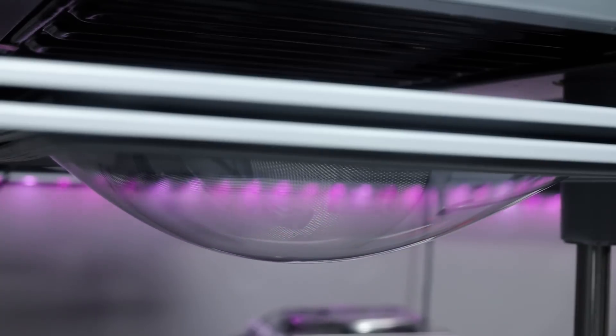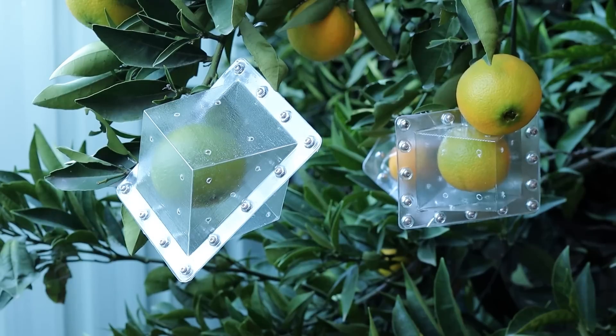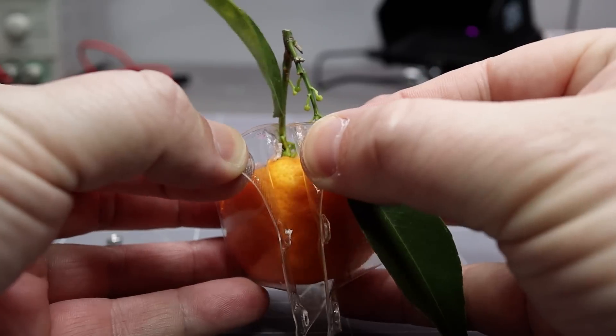I used 3D printing, vacuum forming and a little bit of nature to grow super shaped moulded fruits right in my own backyard.